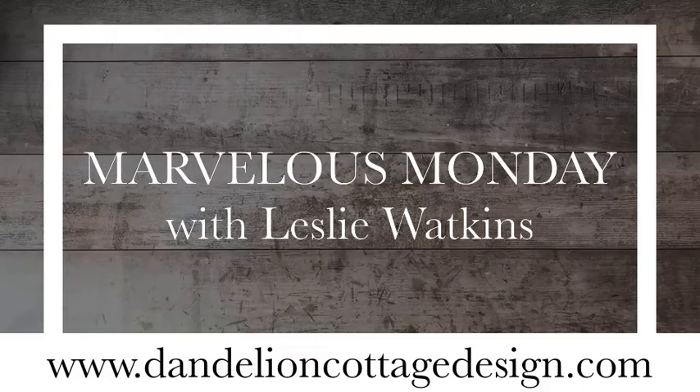Welcome to Dandelion Cottage. I'm Leslie Watkins and today is Marvelous Monday. I'm getting ready for April and I'm going to be featuring a lot of nature studies and working with watercolor and watercolor pencils in your sketchbooks. I'm hoping I can inspire you to get outside and paint the flowers, the birds, and all the critters waking up and emerging for spring. Today I'm going to do a cute little card. This is based on a stamp set, so this is something anybody can do — you don't need any artistic talent whatsoever. Let's get started.